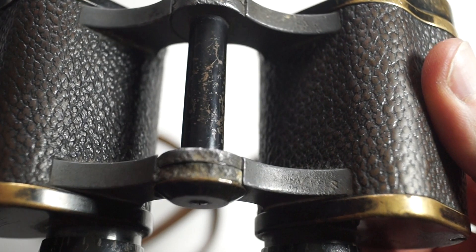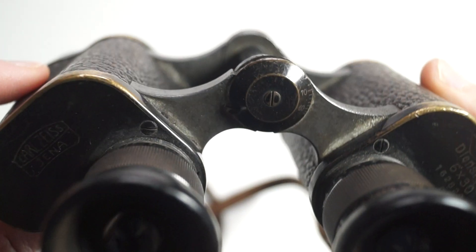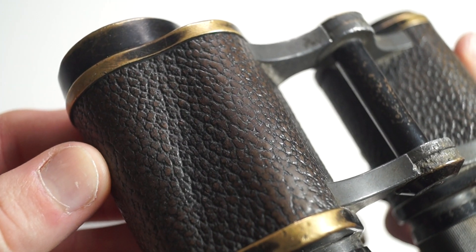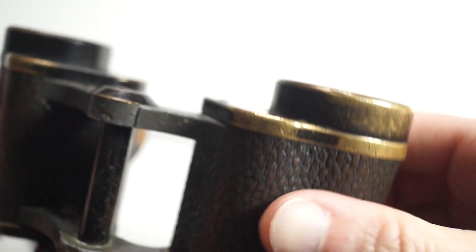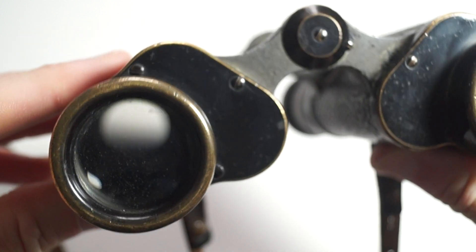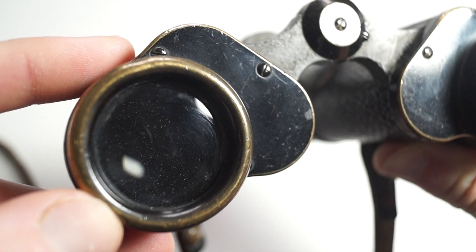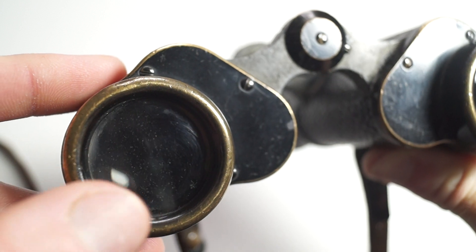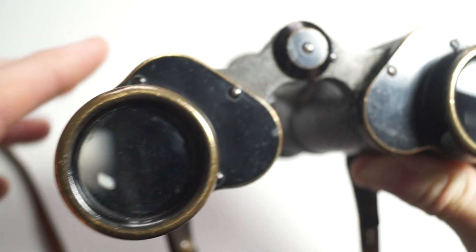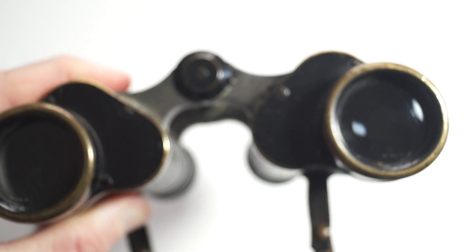It does have some pitting on the metal here as you can see. The lenses do look like they're not very clear — it looks like there are pieces inside — but when you look through them they are really clear with no distortion whatsoever.